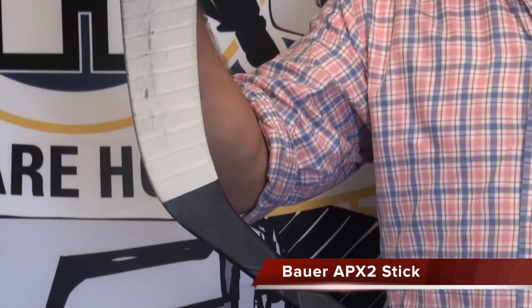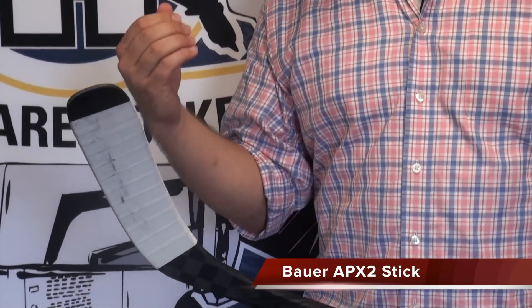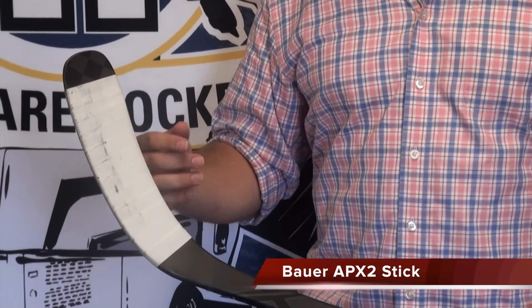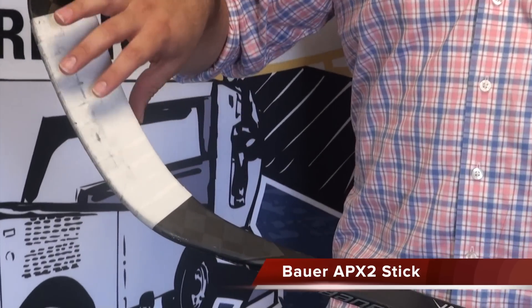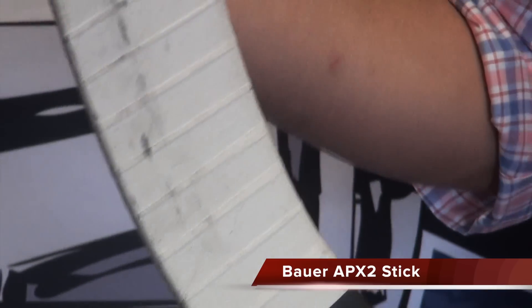Sometimes on an older stick you start to twist the blade and you can hear that cracking on the inside — this is going to prevent that. It's going to give it a little bit more durability and a little more feel. It's also lighter than the last blade. They also stitched the blade core to the carbon fiber, which is again going to stop that cracking and give the blade longer durability and more, as they call it, pop life.